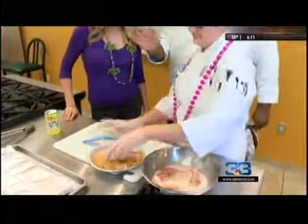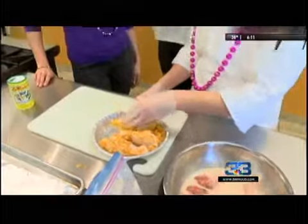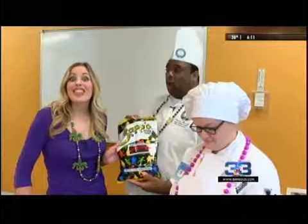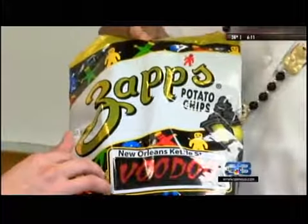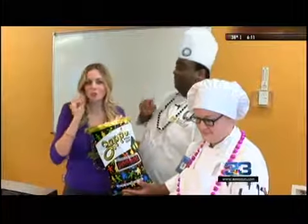So after we season it, we dip it back into the buttermilk, because we're going to do a dry-wet-dry type of thing. And then what we're going to use is some Zapp's Voodoo chips. I've never had Zapp's before — this is definitely a New Orleans thing. It's a voodoo potato chip.